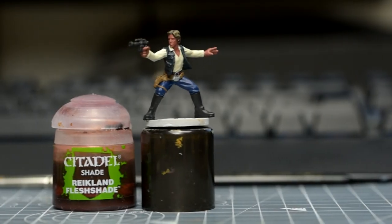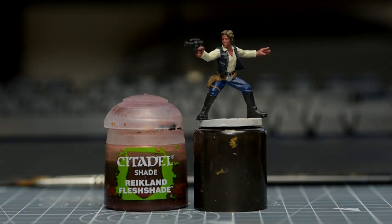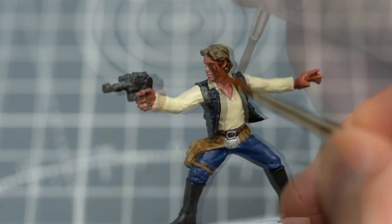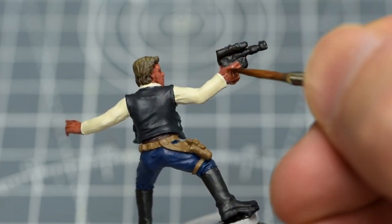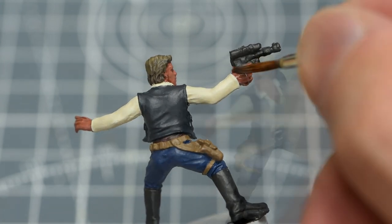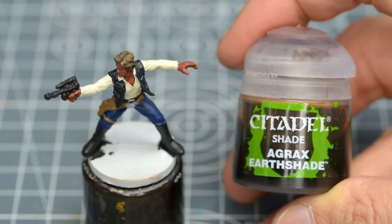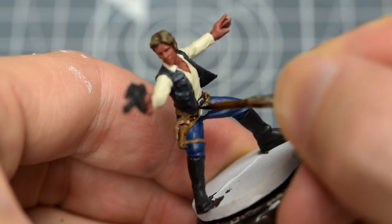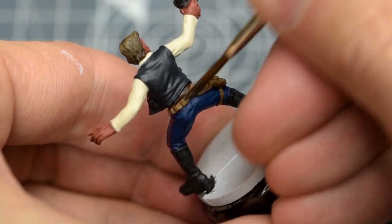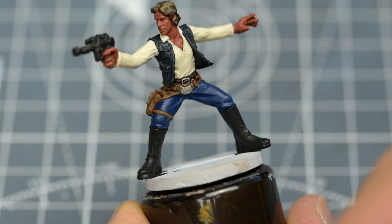In no particular order, these are the shades we can use to begin giving Han Solo some depth. For the skin, I'm using Reikland Fleshshade. For the belt and holster, I'm using Agrax Earthshade. I'm also hitting the buckles with this, to give them a more tarnished look. To give the leather a darker, more worn look, I'm going to apply two or three layers of this shade, to really build up the depth.